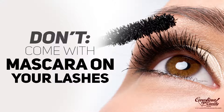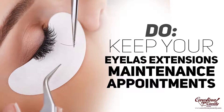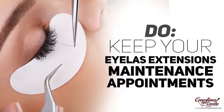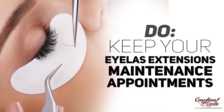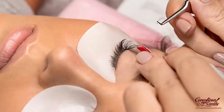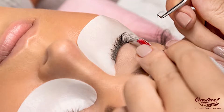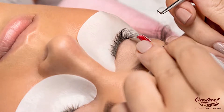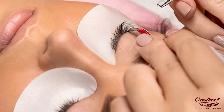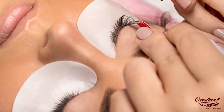Do keep your eyelash extensions maintenance appointments to keep your lashes full and to prevent having to get another full set. Your natural lashes are always growing — you grow a new full set of natural lashes about every couple of months, so you're shedding natural lashes on a daily basis. The point of getting a full set of eyelash extensions is to keep them up and maintain them by getting them filled in when new natural lashes grow in, typically every two to three weeks.